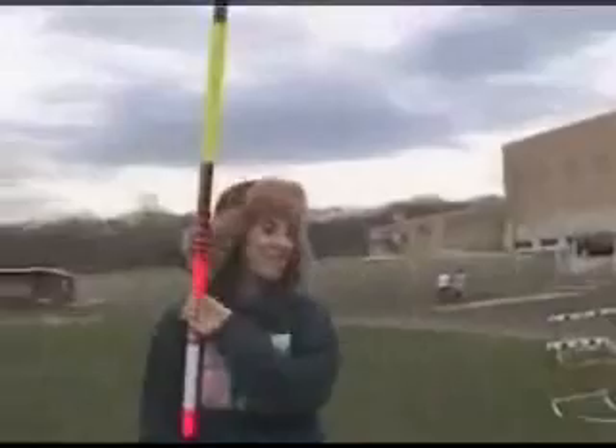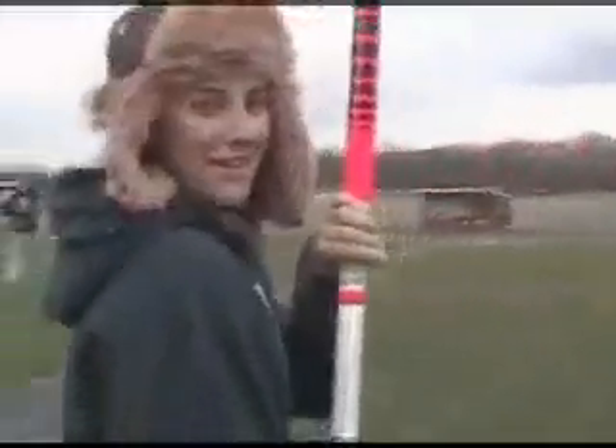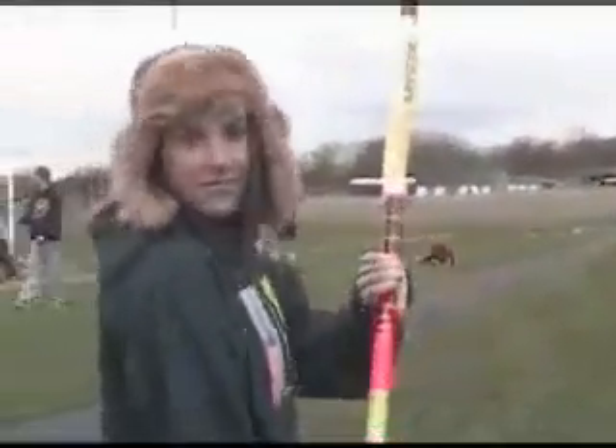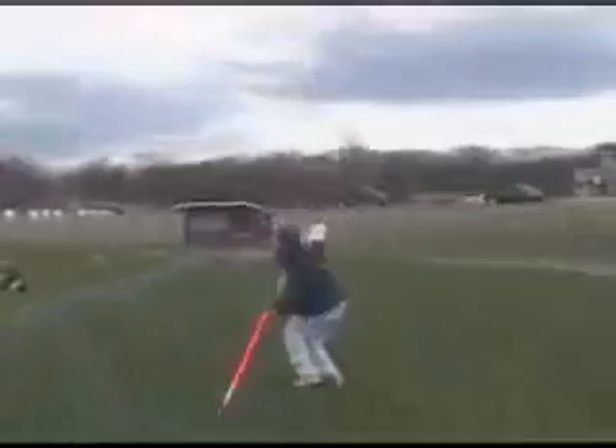Moving on, we'll talk bounding. Bounding is a perfect simulation of what it really feels like to fly through the air. If I was really doing the proper technique, I'd be vaulting into a pit, such as that.